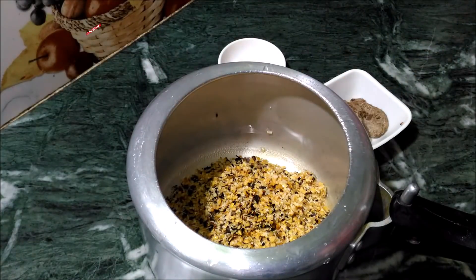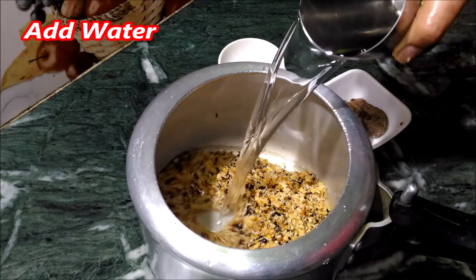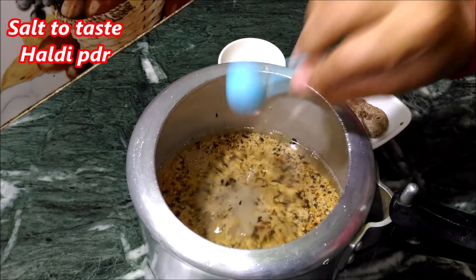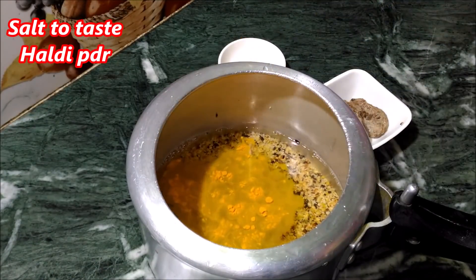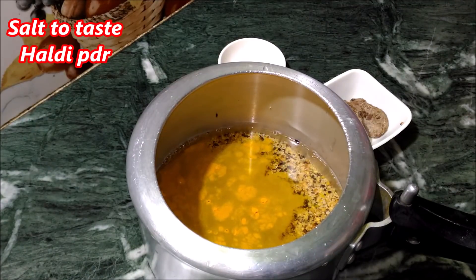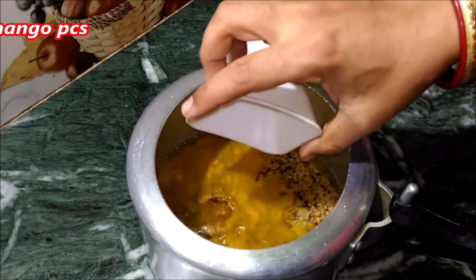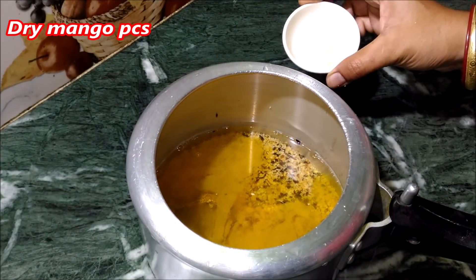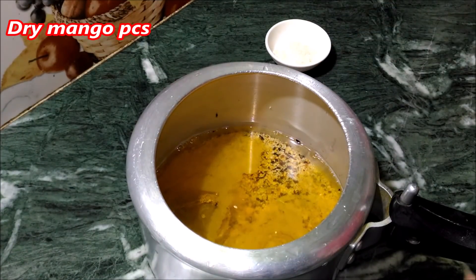First, add water — about 5 to 6 percent water — to the preparation.